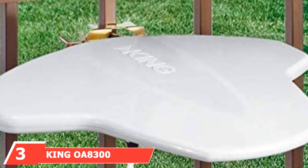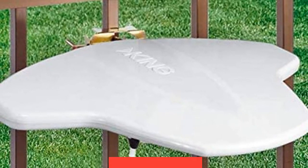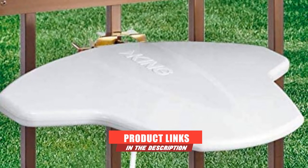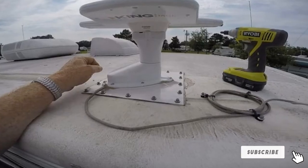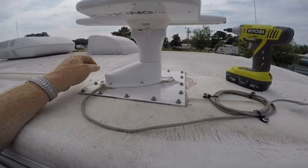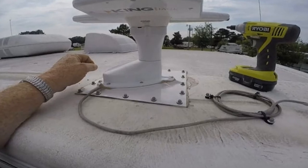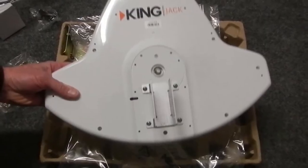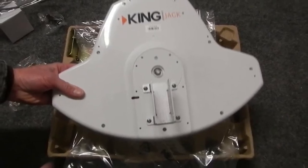Moving on to number three, the King OA 8300 Directional Over-the-Air Antenna. The King Jack Replacement Antenna is an over-the-air antenna designed for long-range signal acquisition to provide its users with more channels for their satisfaction while on the road. This antenna shortens the time you use in finding your favorite channels, be it digital or manual. It makes use of modern, innovative technologies that allow it to receive VHF broadcast while enhancing its UHF signal reception. The King Jack antenna features a broader reception coverage, which does a great job of maximizing your response and also locating the most reliable signals around.